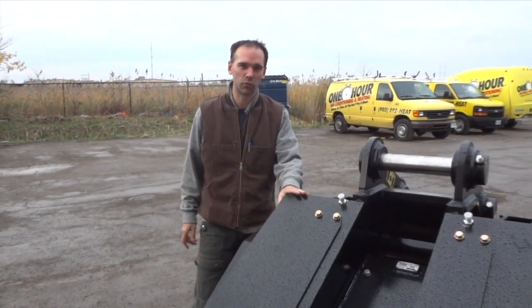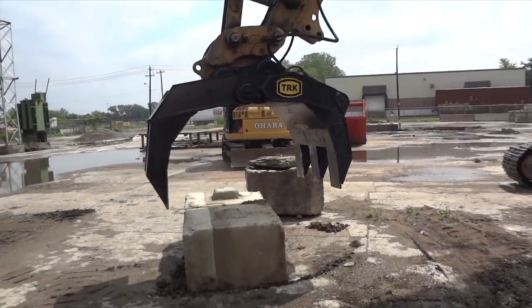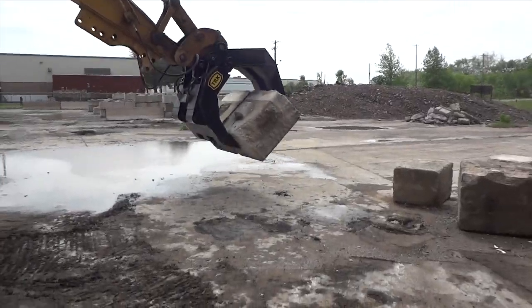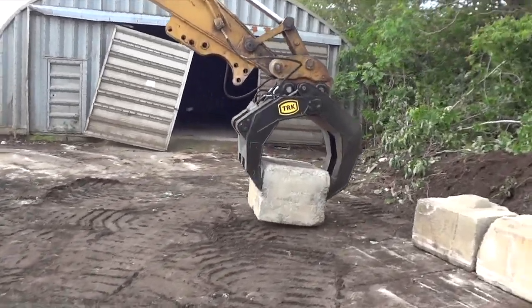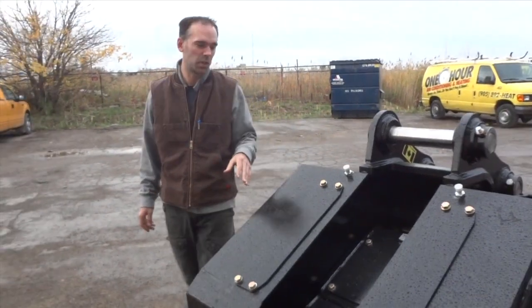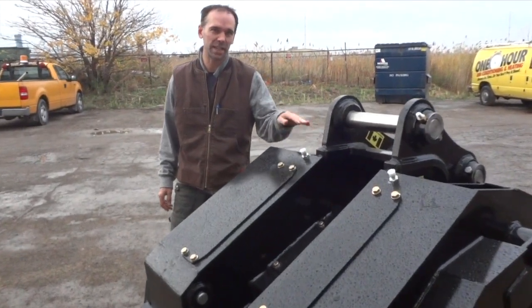What we call the ultimate hydraulic demolition grapple. What's unique about this grapple compared to other ones is that the hydraulic cylinders are built right into the grapple.